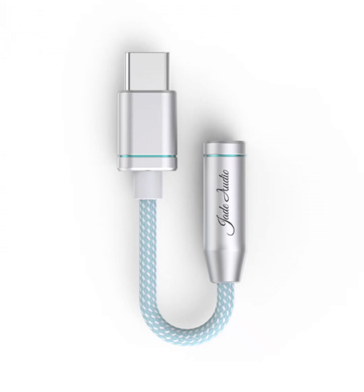The Jade Audio boasts high-res audio certification, a testament to its ability to deliver enhanced sound performance. This certification indicates that the device meets stringent audio standards and is capable of producing superior sound quality.